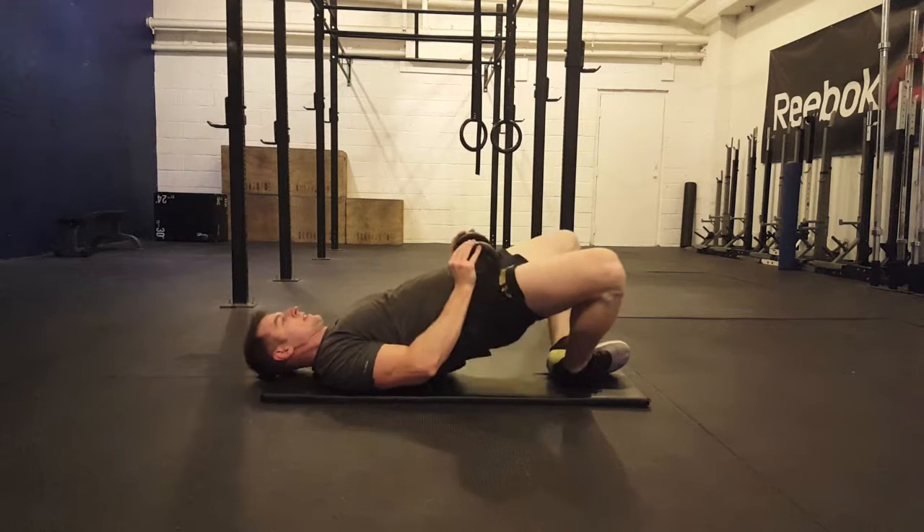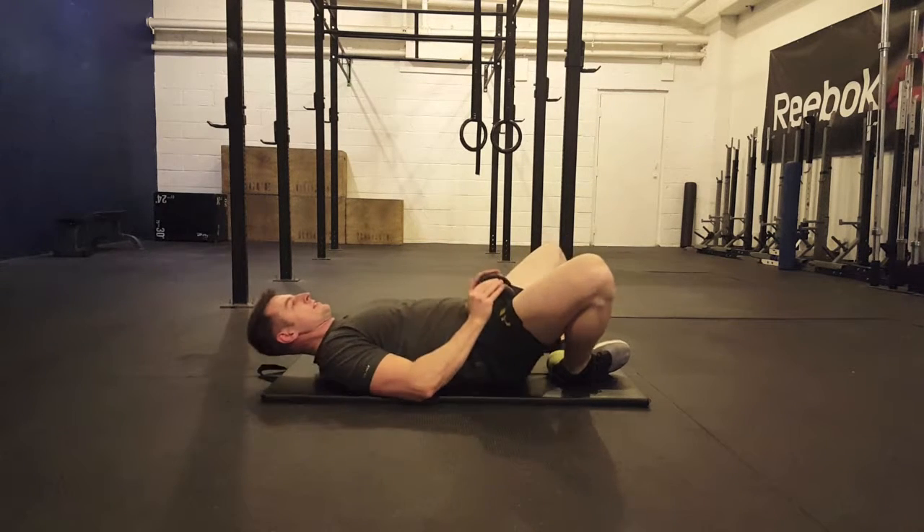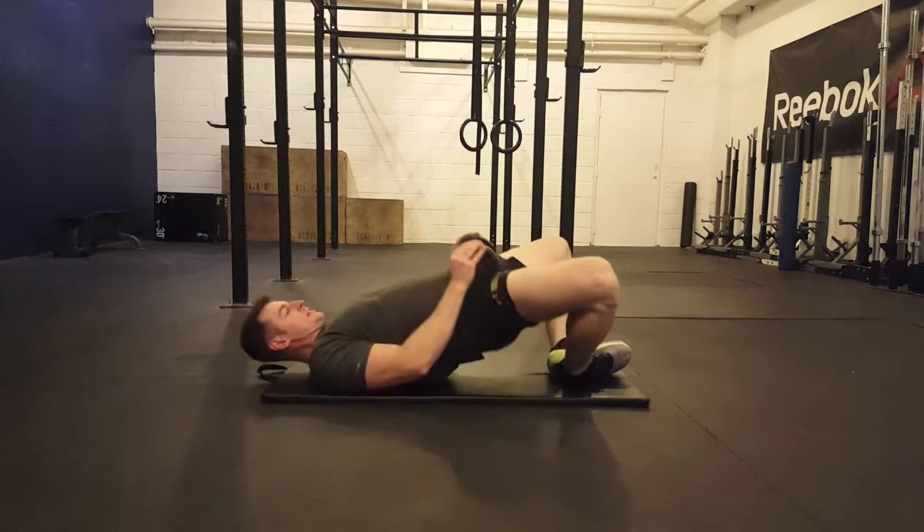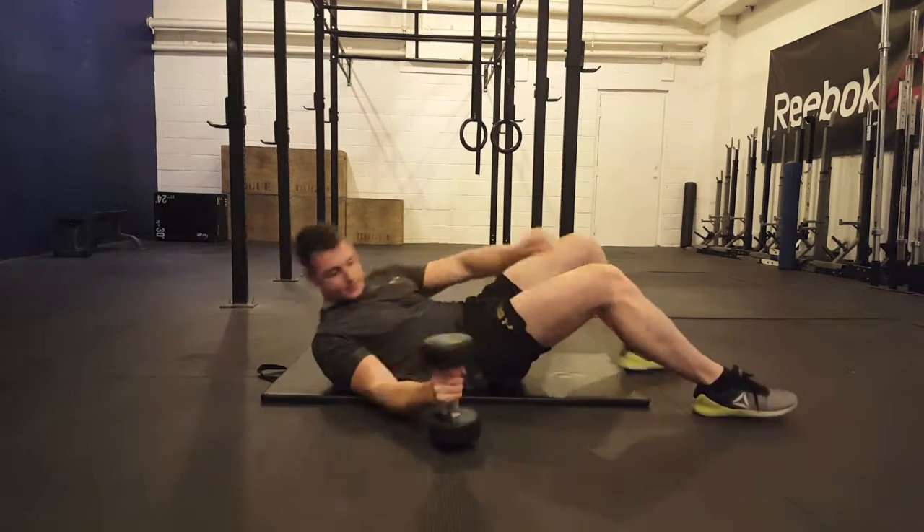The tempo in the frog pump is always pretty quick. If you want to target the glutes a little more, squeeze the abs — that helps keep the back flat and therefore the glutes get hit even harder.